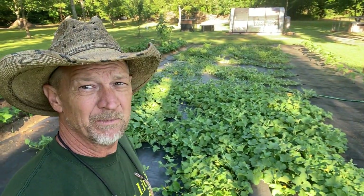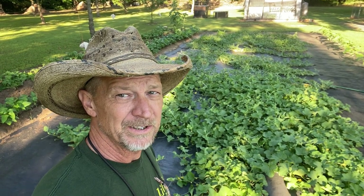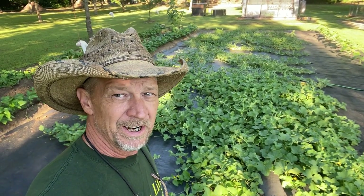Some of you may be wondering how this is working because I'm growing my watermelons on top of ground fabric and I have a drip irrigation system run up under my fabric to water them. But some of you may be wondering how I'm fertilizing and feeding them watermelons. After we check these watermelons out, I'm going to show y'all how I fertilize these with that rabbit manure tea.